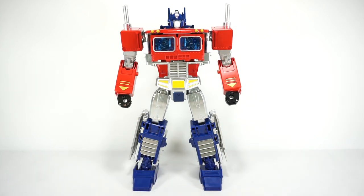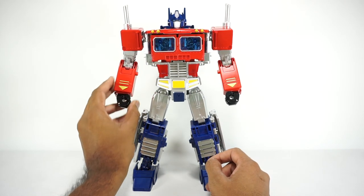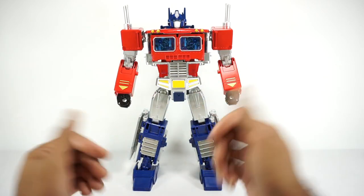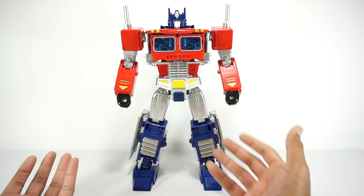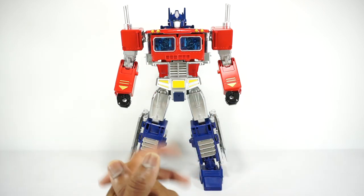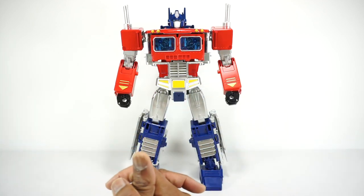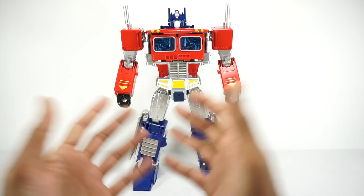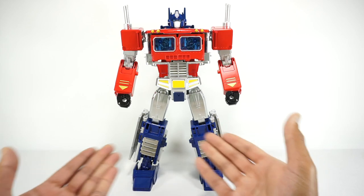You might be wondering, DM Reviews, why are you looking at this figure? You don't look at stuff like this. And you would be right. One of the reasons I got this is because it comes with a version of Orion Pax. We have yet to get a Masterpiece Orion Pax.